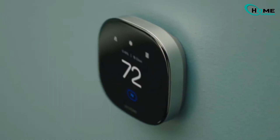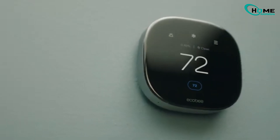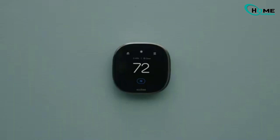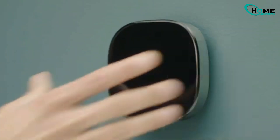Hey everyone! In today's video, I'm going to show you how to manually calibrate your Ecobee thermostat, both the temperature and humidity sensors. Plus, we'll talk about what to do if your Ecobee gets stuck in continuous calibration mode and how to fix it.